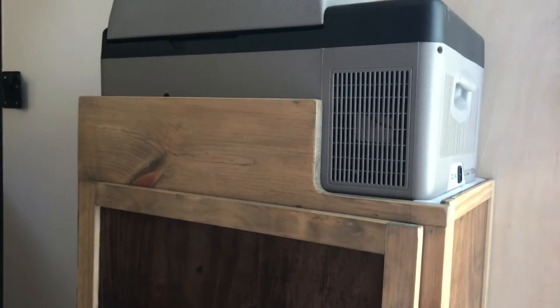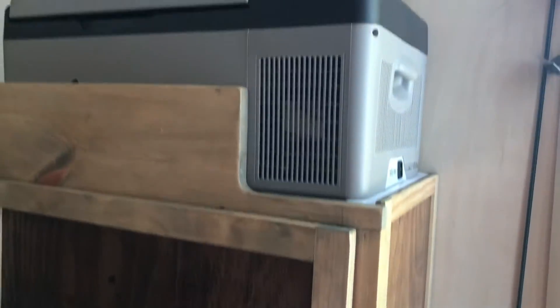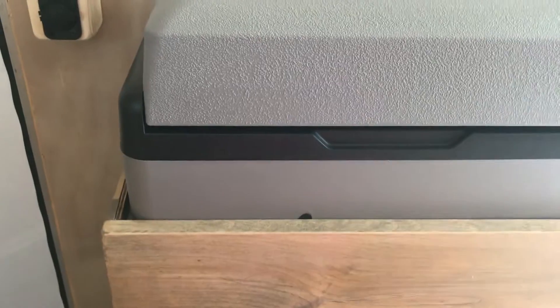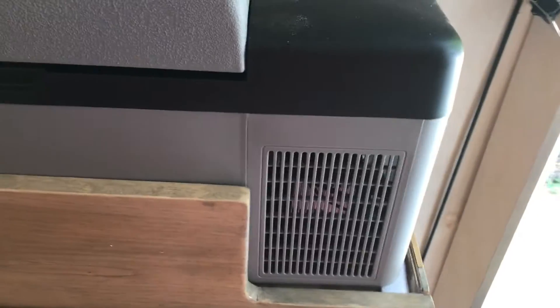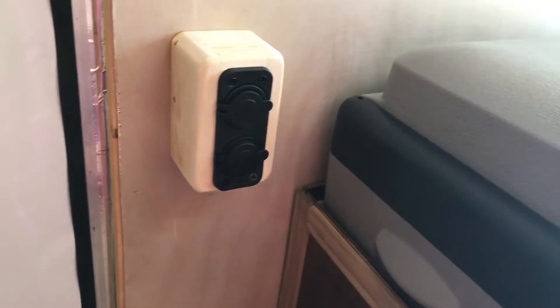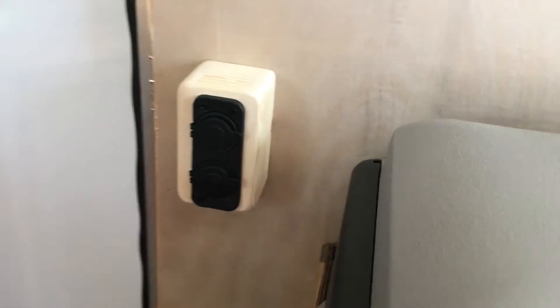This is my refrigerator center — these cabinets open up into storage, and so does the bottom one. Here's my fridge. I had to make sure it was strong enough but light enough to hold this heavy fridge, and it's going to hook into DC power which will come over here and plug into my little power supply.